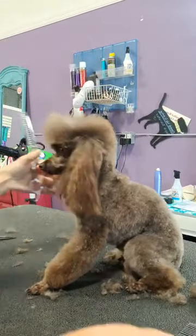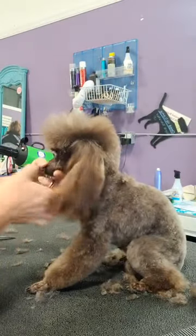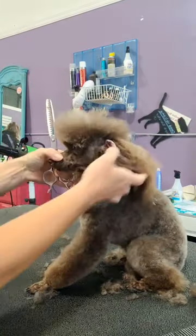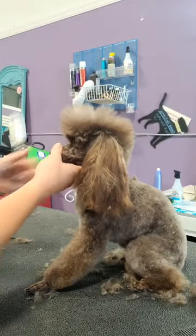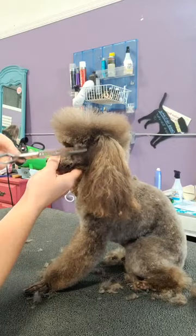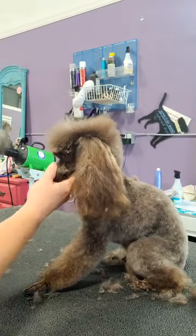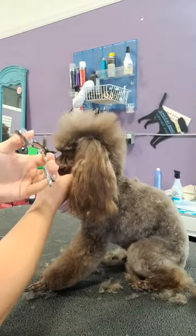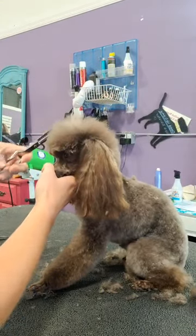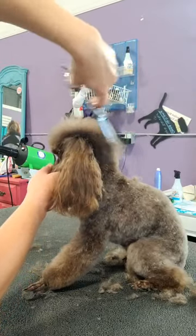We started back here and blended, and then connected to what we did first up here — so I have not touched any of this at all, but I've set up everything I need to connect the top knot and blend it. Now all we have to do is come back in here, fluff everything up. I always start from here to blend it around because I've already set everything else up. I want it to be a shorter, more practical pet cut, but at the same time I want it to have that nice round poodle top knot.